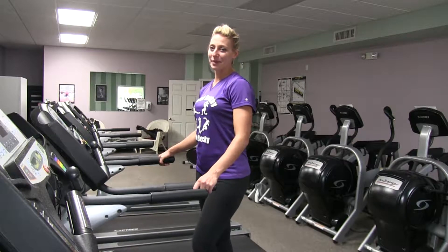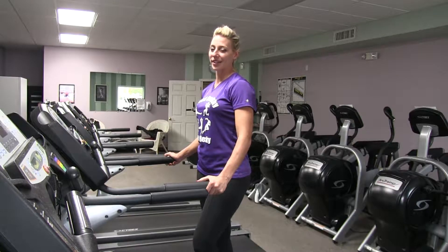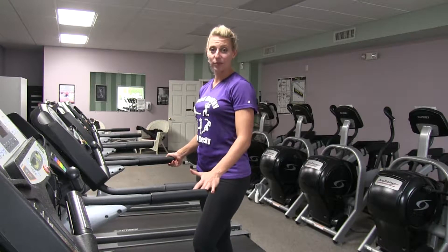Welcome back to Fit and Healthy with Becky. I'm the personal trainer here at the gym in North Muskegon, also a personal trainer at the Muskegon Country Club. Today's workout is for those of you who are runners but like to stay inside during the winter — we have a treadmill workout for you.